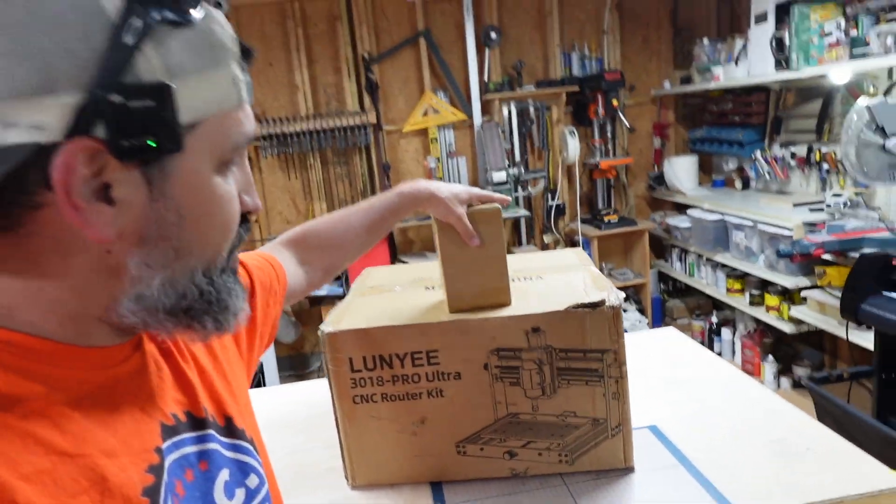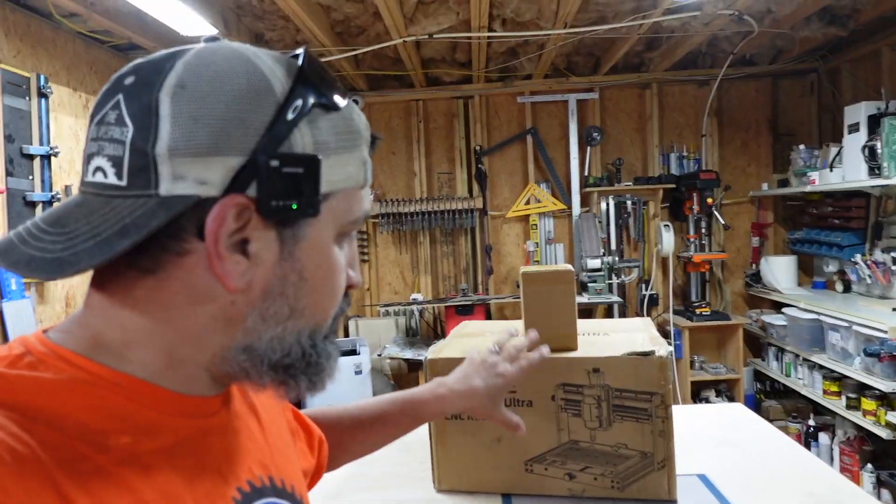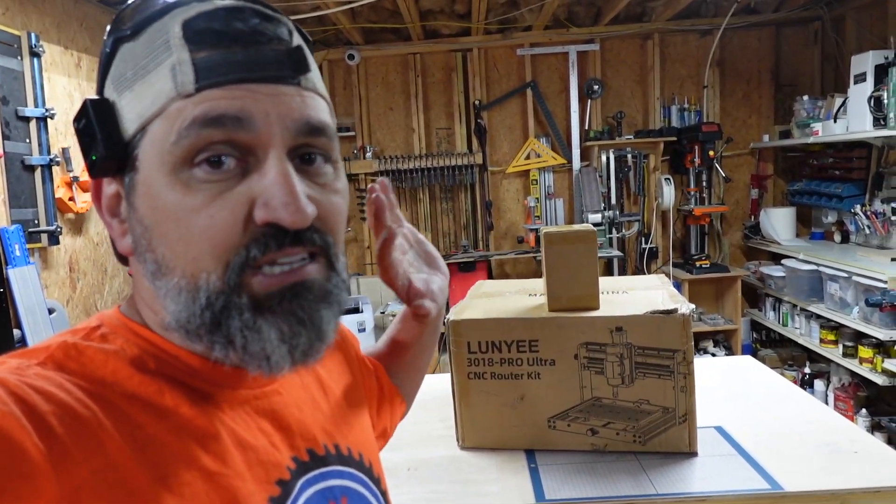What we're going to do is go ahead and get this thing built. If I run into any issues, I'll go ahead and pause the video and we'll talk about those as they arise. But I think what I'm going to do is just go ahead and crack this thing open, get it all put together, and when we come back it's going to be ready to go.